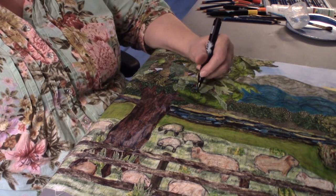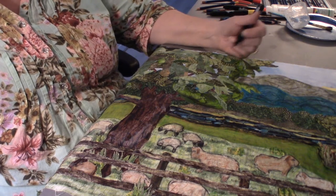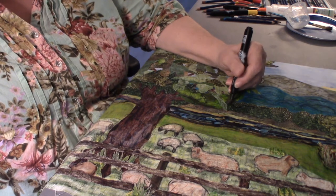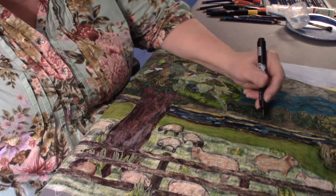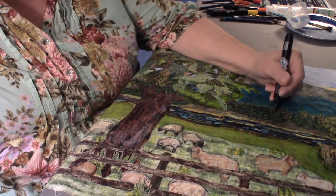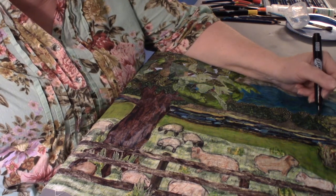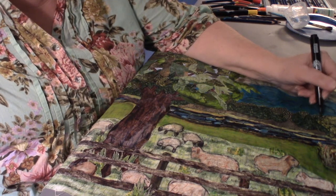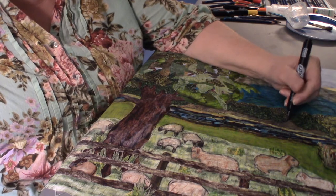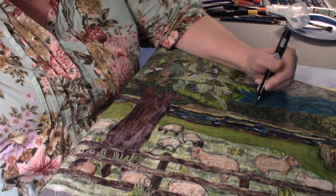Don't forget to go up into the tree and give it a little definition. Just take my time — like right here between the different tree lines I can give these some definition. If you don't want to use black you could always use brown. Some of these things I may just pull up the brown one. Charcoal gray can be really good too.